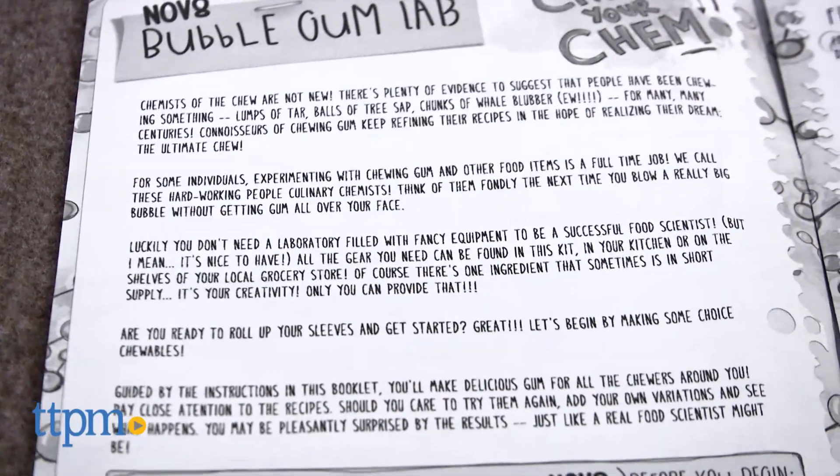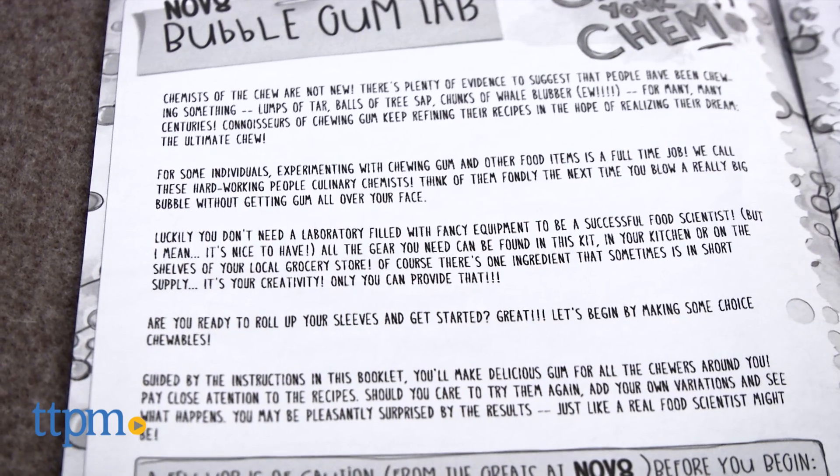Young food scientists can make their own bubblegum while also learning the science behind it. Hi, I'm Laurie from TTPM.